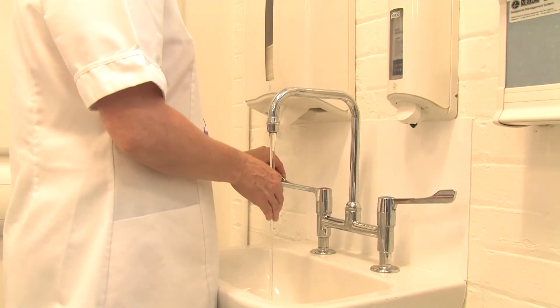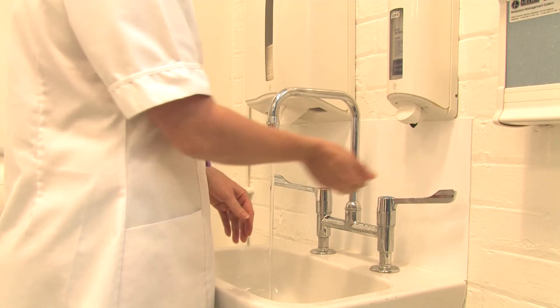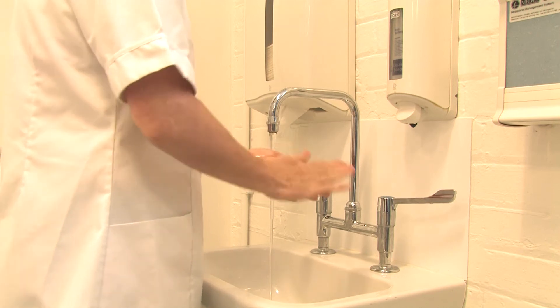First, turn on the taps and check that the water temperature is comfortable for you to use. Now wet your hands with the water. Then apply a generous amount of soap to your hands, covering the entire area of both hands.